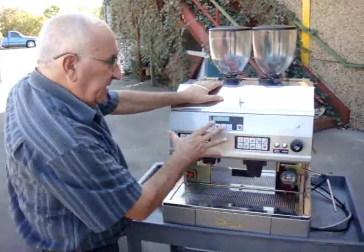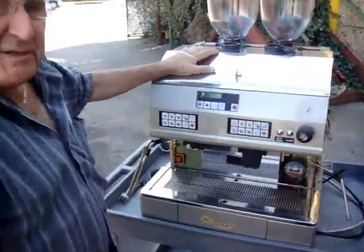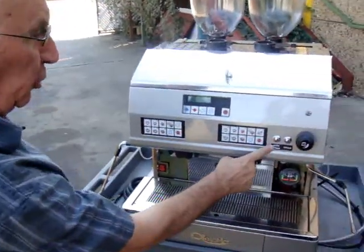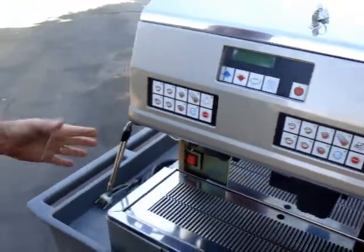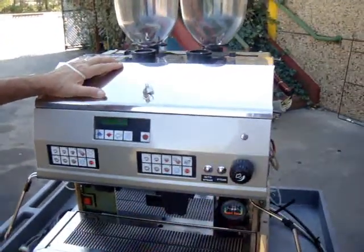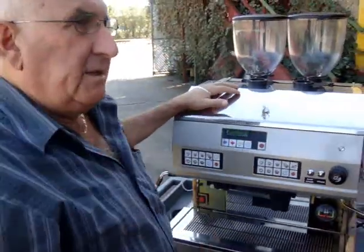Besides the two independent groups, it's got manual steam so you can use your expertise, and it's got automatic steam that will stop automatically when the dry temperature is reached. Also, there is manual steam that you can control with the knob.